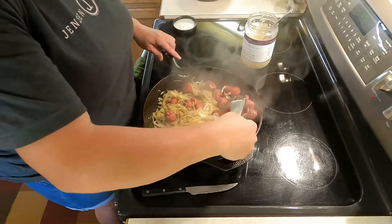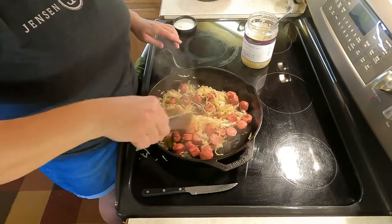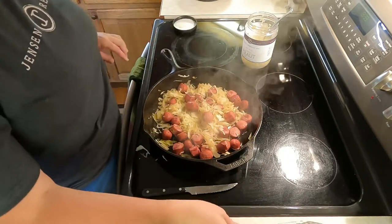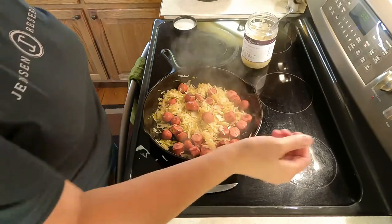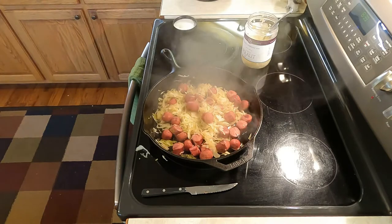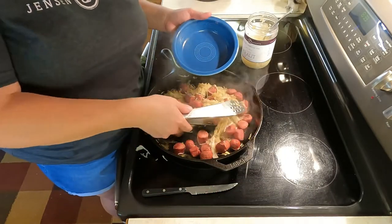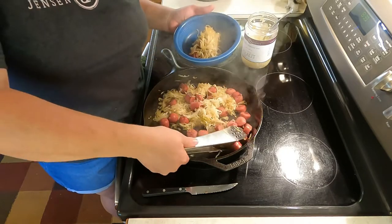Do you hear some humming in the background? That's our air fryer going with our bacon-wrapped chicken — we'll have that video out as well. So this is our weenies and kraut, as I like to call it. I'm going to grab a bowl to put it in to serve it, turn the heat off, and let it sit. All right, I love all the colors of my Fiesta Ware — today we're going with blue. So let's dish us some up here.